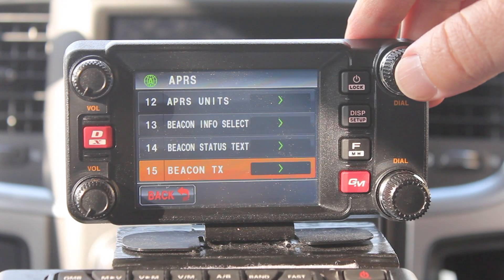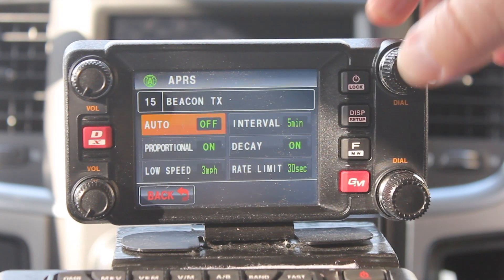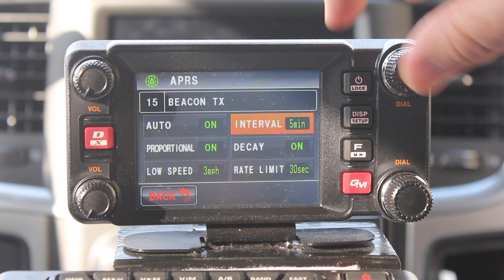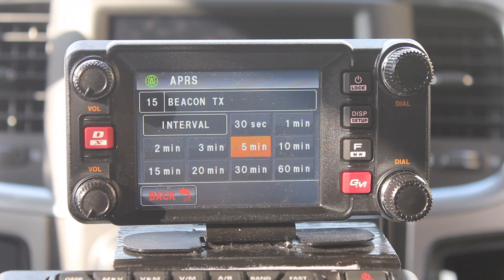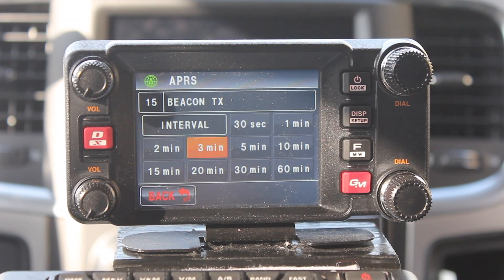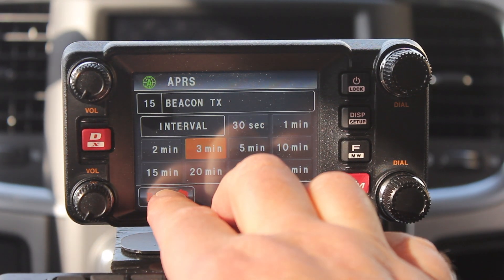Item 15 is beacon transmit. Turn the auto to on. The interval is how often you're going to transmit your beacon. 30 seconds to one minute is way too much — minimum I would go is two minutes. Most people, depending on the length of the trip they're taking, will do three to five minutes. I set mine for three minutes, and it'll go all the way up to 60 minutes.